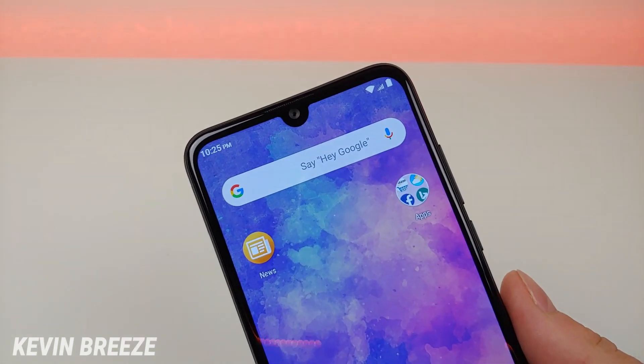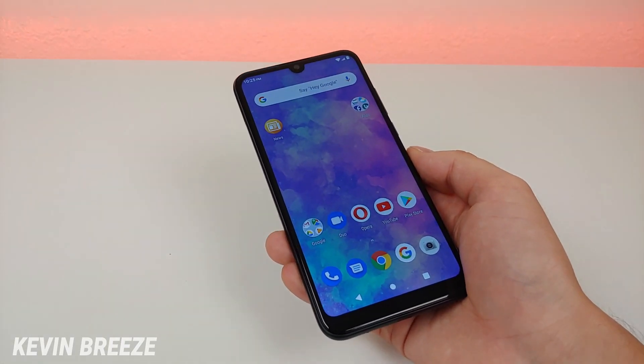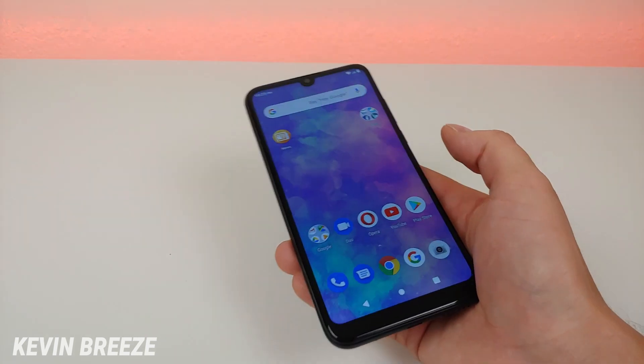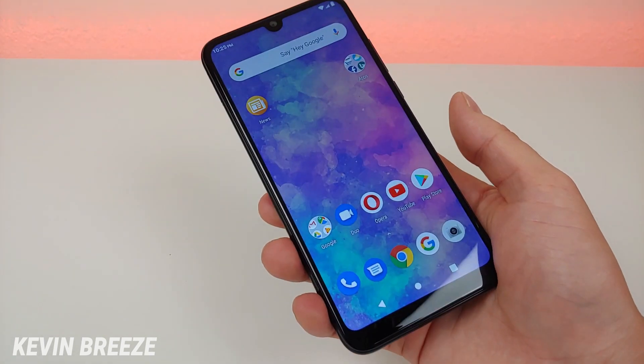Blue launched the Blue Vivo XL5 alongside the Blue Vivo X5, which is a lower end version of this device. I do have a video on my channel comparing the XL5 to the X5, so definitely check that out.